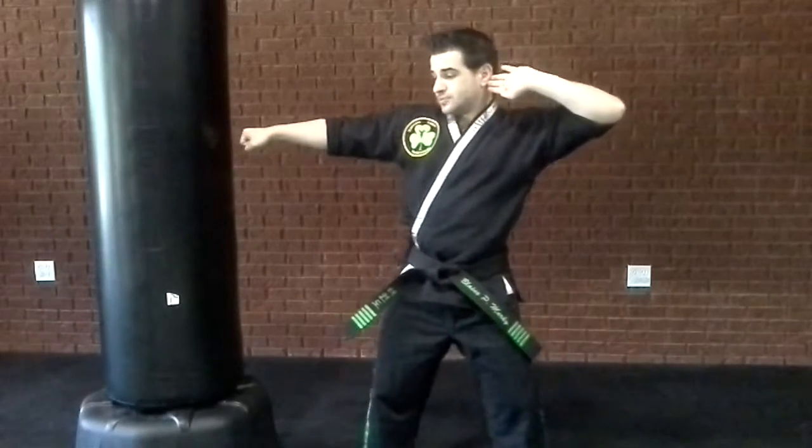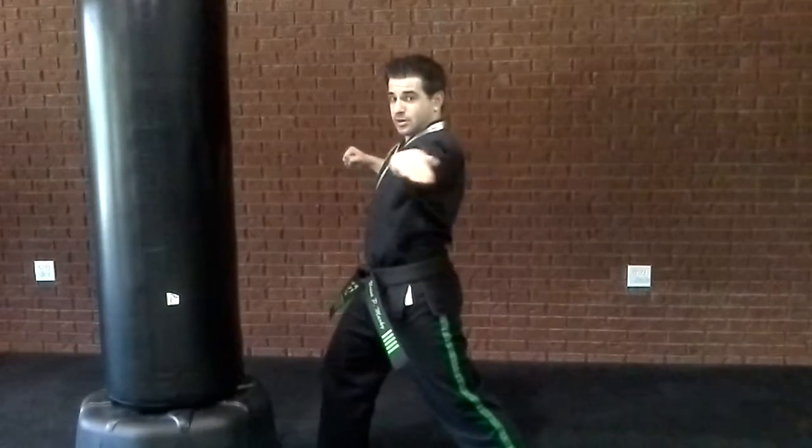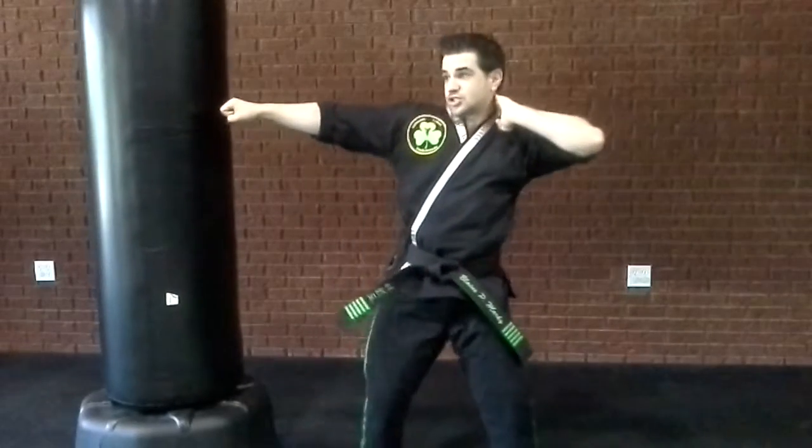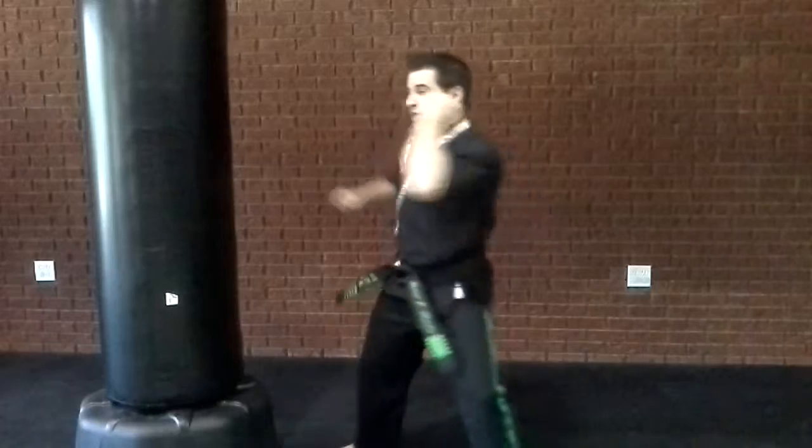You're going to start it by your ear, in a back stance. You're going to aim, step, and it's going to come around upside down, and you're going to hit with this part of your hand — come around straight like that. You want to come through your target, all the way through.